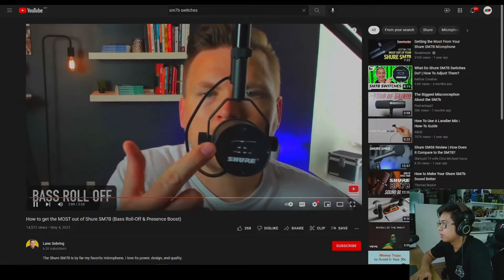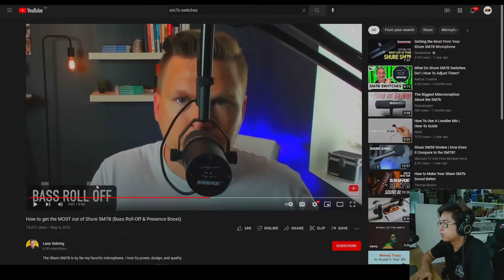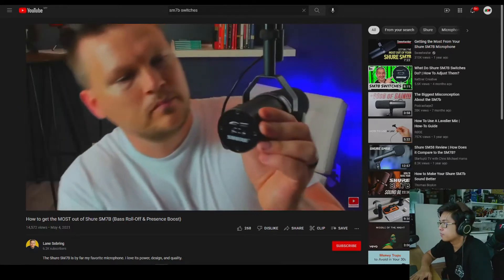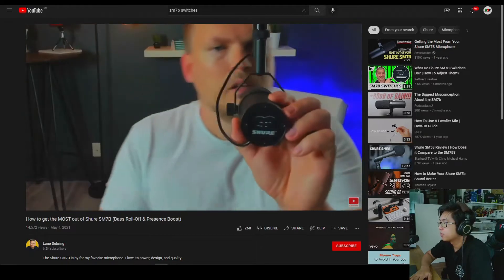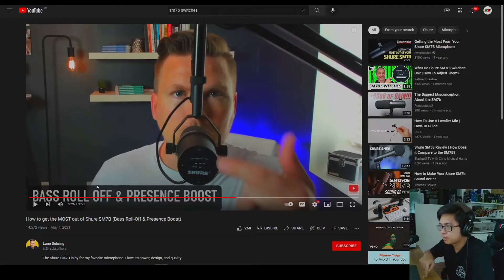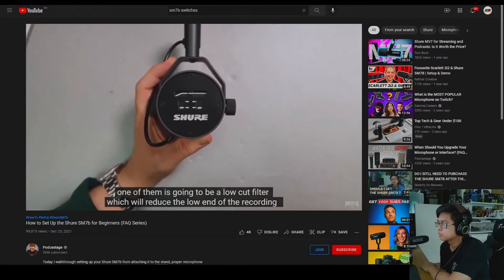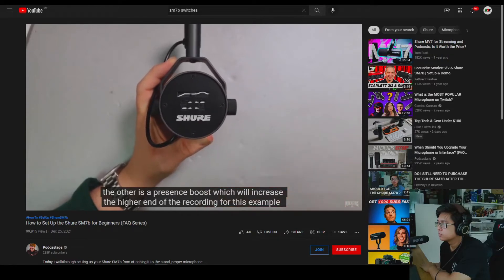So you can see where it was flat and now it rolls off. As you're listening to me right here in the moment — now I'm going to show you the presence boost. I popped it up for the presence boost, and now you can hear it sounds very sharp, kind of annoyingly sharp. Base roll off goes on the left; if I want the presence boost, it goes up on the right. One of the switches is a low cut filter, which reduces the low end of the recording. The other is a presence boost, which increases the higher end.